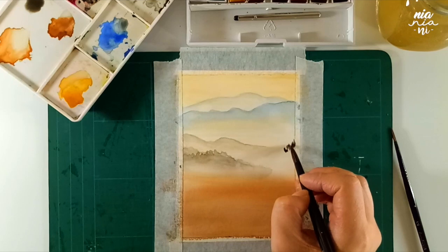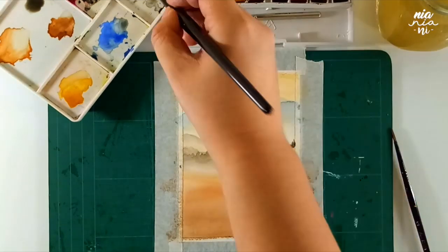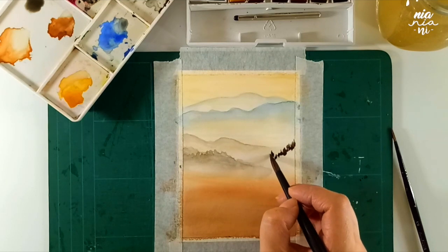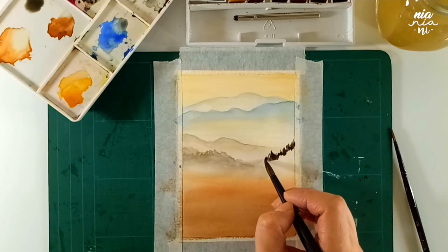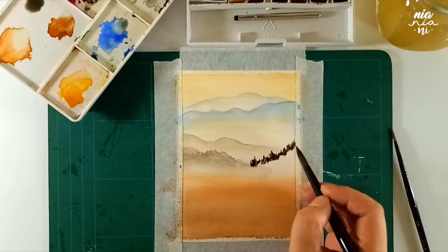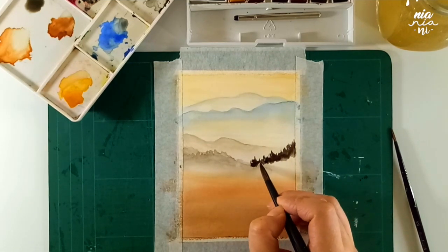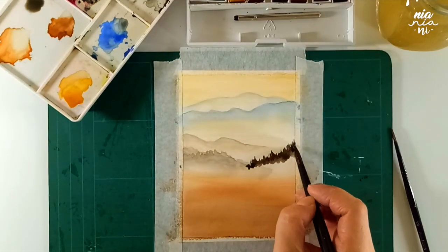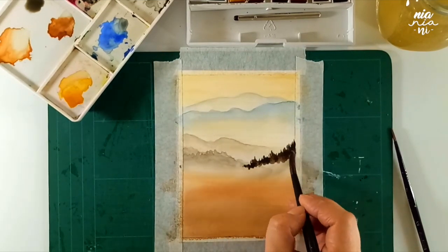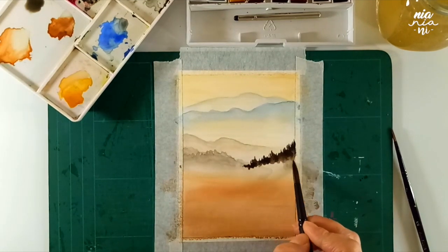Since the mountain is now getting even closer to the foreground of the painting, I want to make my paint a little bit more concentrated so you can see more of the trees. At this point though, to still create the misty atmosphere, I'm going to make sure that the paint blends into the background as it gets to the bottom.